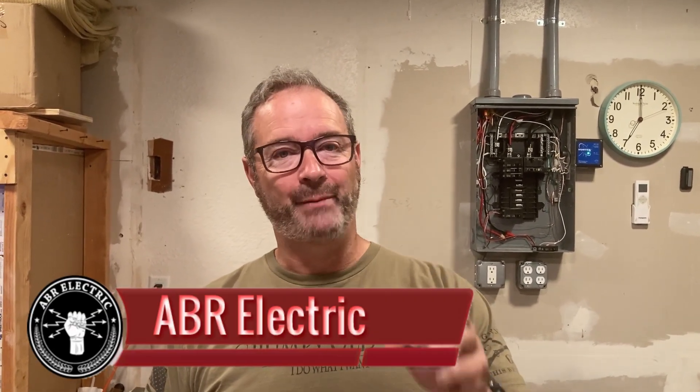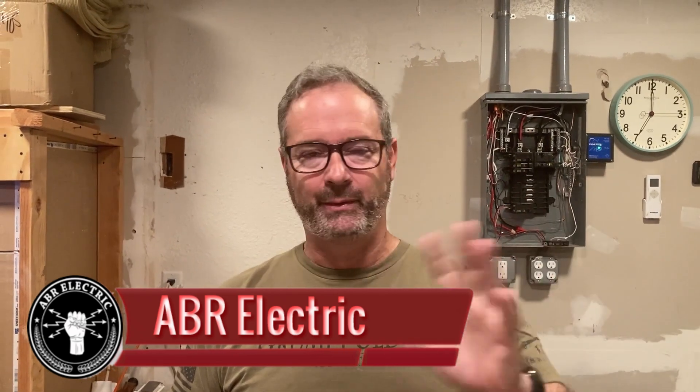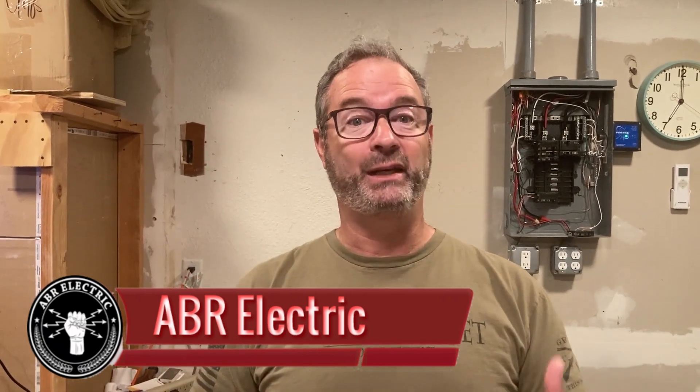Hey, howdy, and good morning to you. This morning we've got a great topic. Let's talk about that funny smell — not the garbage can or your socks. I'm talking about when you're walking by, if you're in an old house, your closet, and you smell something burning.